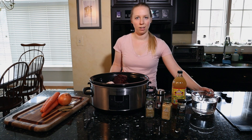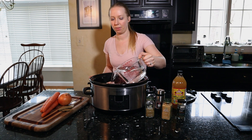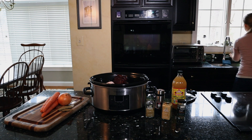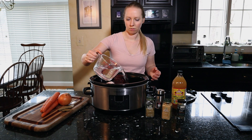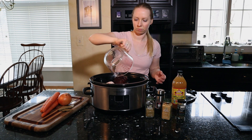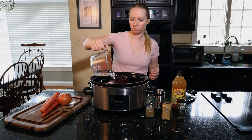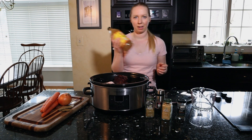Next we're going to need water. You can fill your crock pot just to just above the top of the bones — that was one liter. I'm probably going to need a little bit more. That's about 10 cups for me.